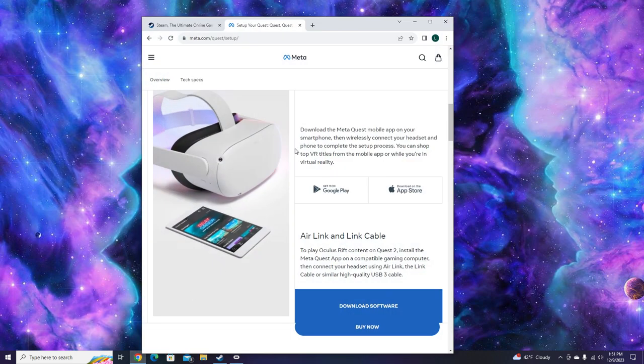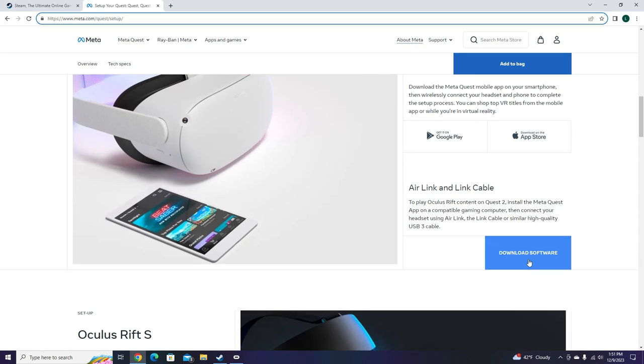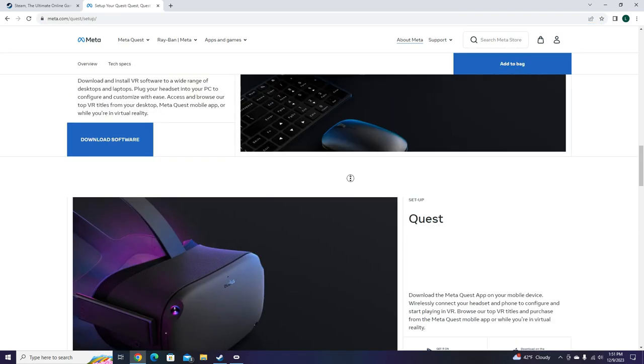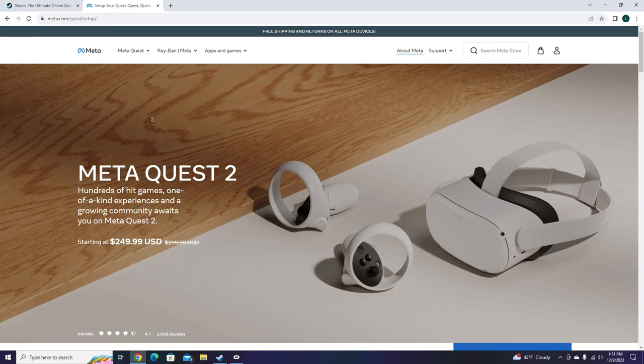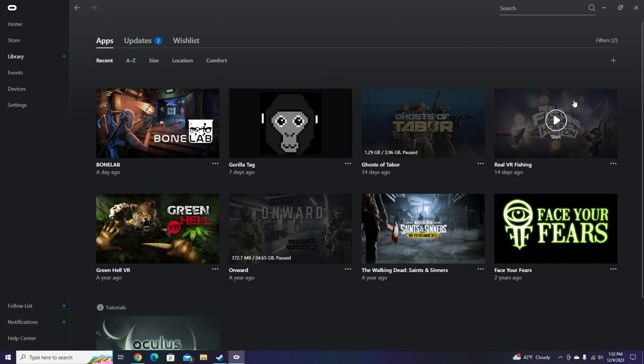First step, you're going to want to go to Google. The link is going to be in the description. You're going to go there and click whichever one you have. I have the Oculus Quest 2, so I'm going to download that one. It's going to prompt you something — you're going to pick your download path, then click install, and then it's going to install. Then you're going to have to log into your account or sign up, depending on whether you've been playing Oculus before.